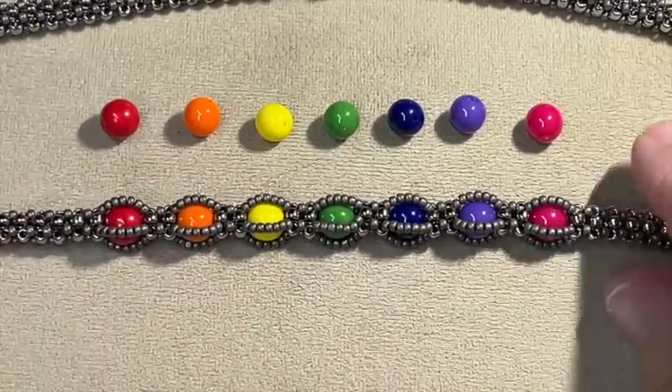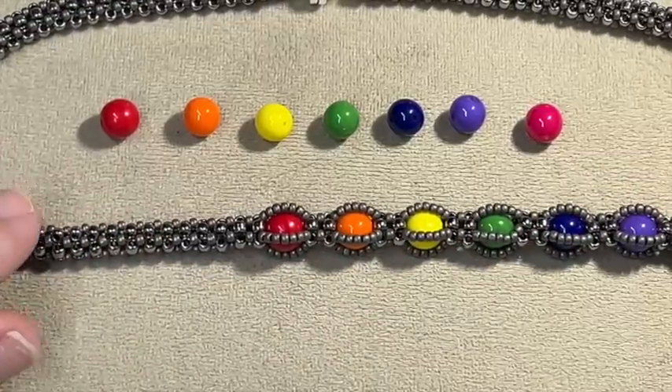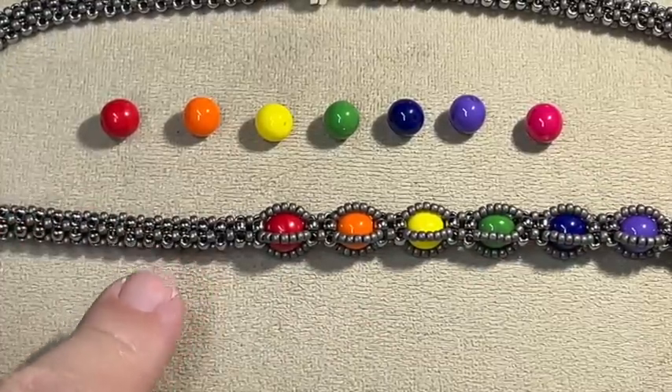Now, the first thing you need to know is how to do CRAW. I don't explain how to do that here, so let me show you on my YouTube channel where you can go to learn this if you don't know.